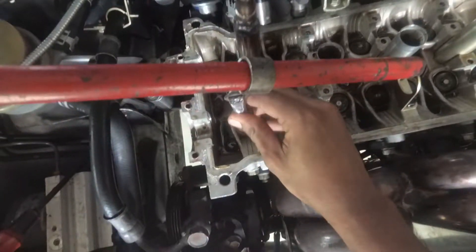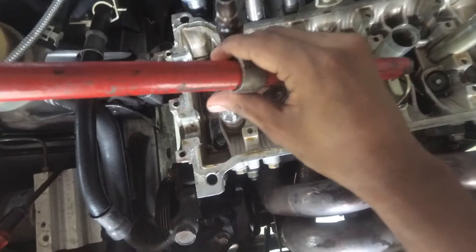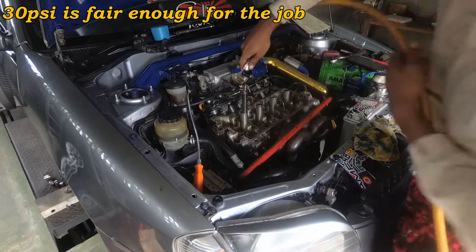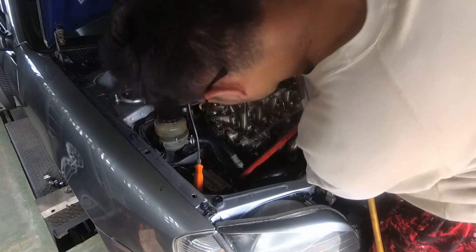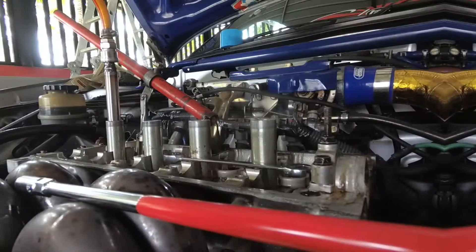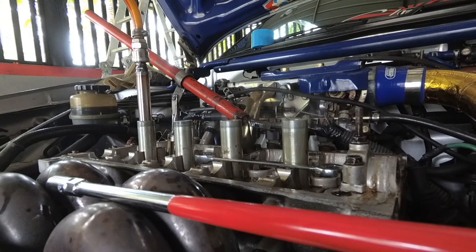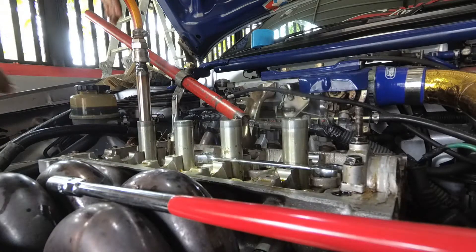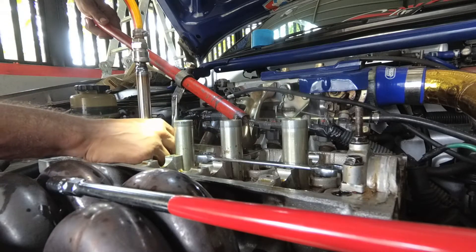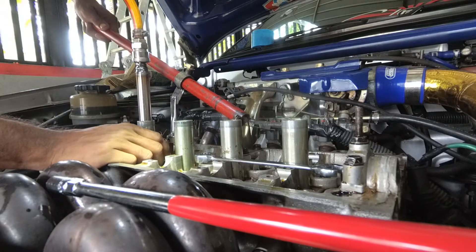I realized my valve spring compressor isn't stable and needs some modifications to make it work. To overcome the instability, I had to drill a hole on top of it and tap it with a bolt, so in that way I could overcome the stability issue of my homemade valve spring compressor.